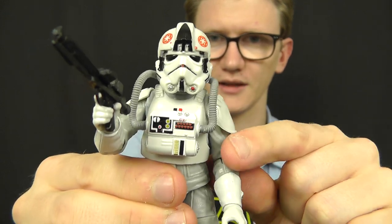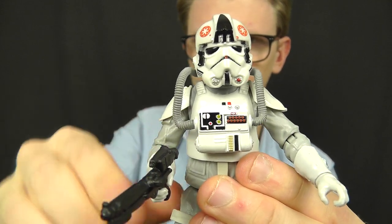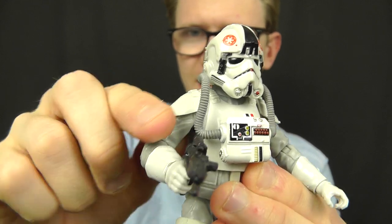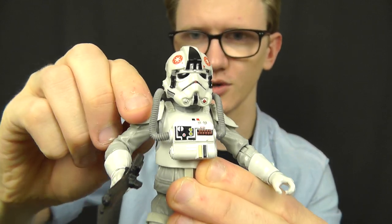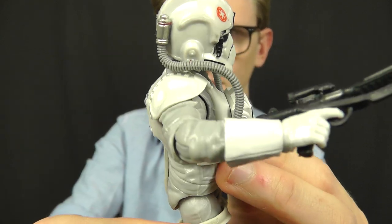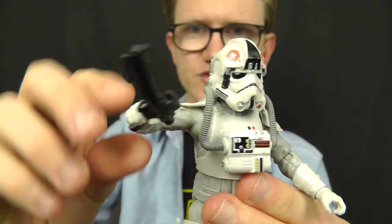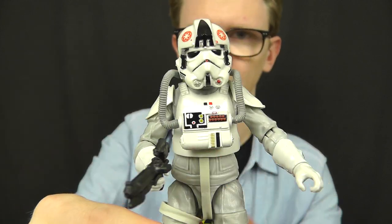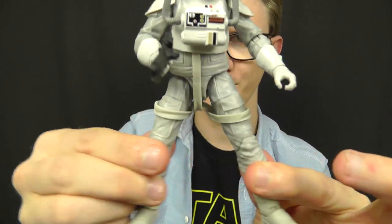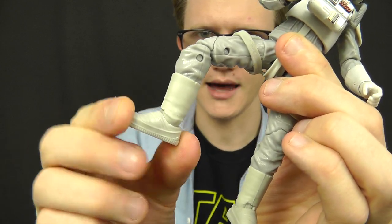He features hinges at the shoulders, elbows, and wrists. Very similar to the Imperial Death Trooper from Rogue One, the shoulder pads have been made of a soft and flexible plastic, so when you bend the shoulder up high the shoulder plate actually moulds around it to accommodate the poseability — which is really nice. You've also got a ball joint at the torso, hinges at the hips, swivels at the upper thigh, a double joint in the knee, and a hinge and rocker at the ankle.